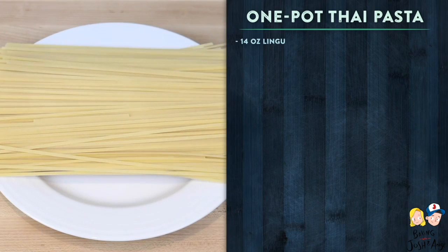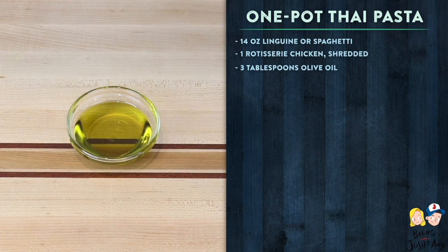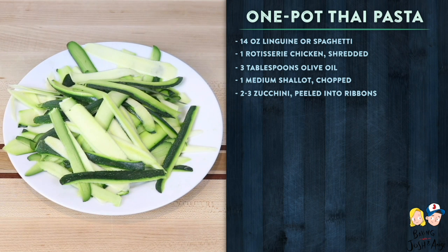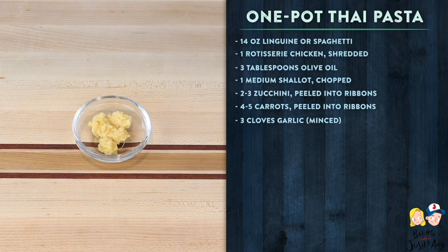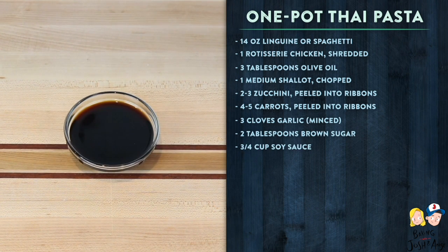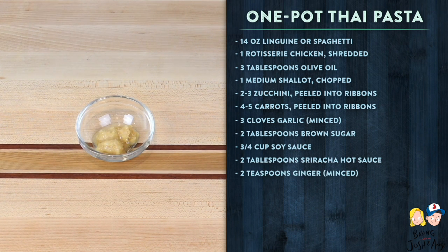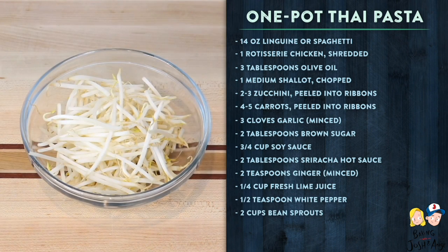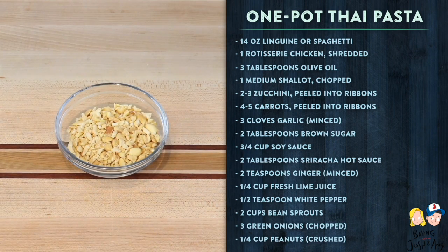Here's what you'll need to make the one pot Thai pasta: 14 ounces linguine or spaghetti pasta, one rotisserie chicken shredded, three tablespoons olive oil, one medium shallot chopped, two to three zucchini peeled into ribbons, four to five carrots peeled into ribbons, three cloves garlic minced, two tablespoons brown sugar, three-fourths cup soy sauce, two tablespoons sriracha hot sauce, two teaspoons ginger minced, one-fourth cup fresh lime juice, one-half teaspoon white pepper, two cups bean sprouts, three green onions chopped, one-fourth cup peanuts crushed.